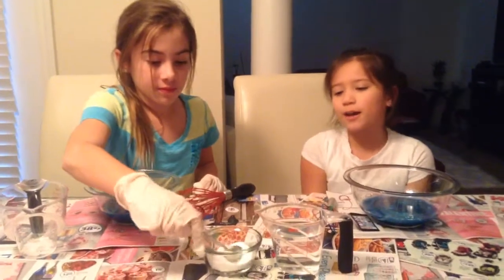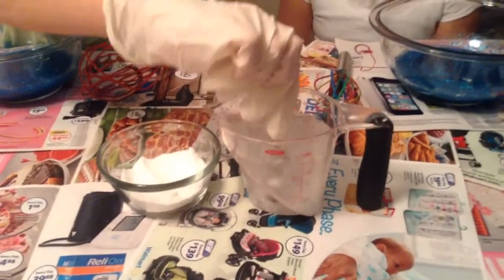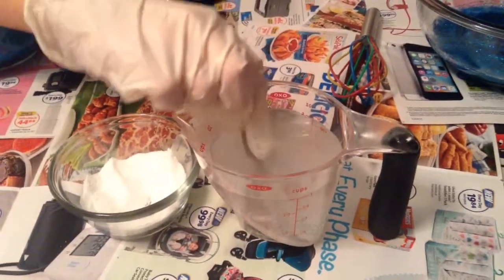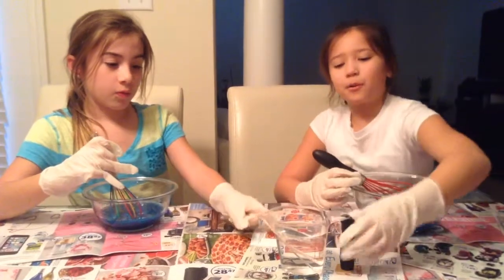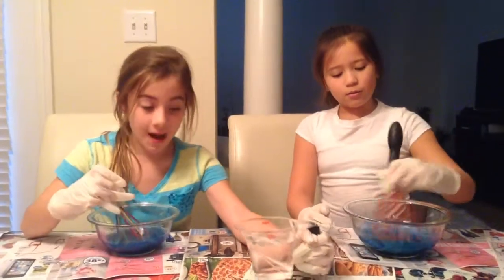The next thing you're going to need is one teaspoon of borax, mixed into one cup of water. Mix it until it's completely dissolved. Then pour the borax solution in very slowly while mixing it as you pour.